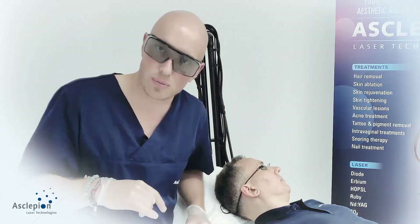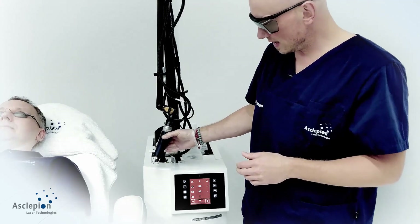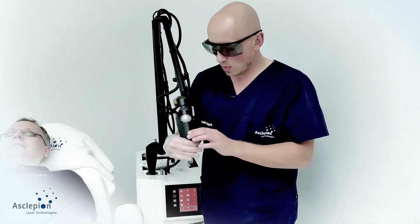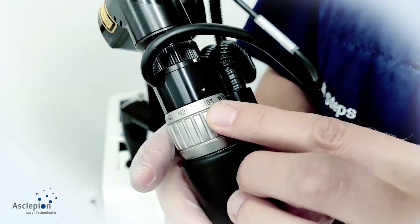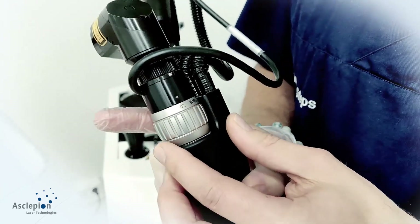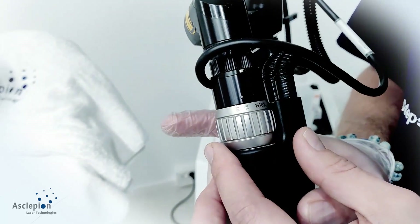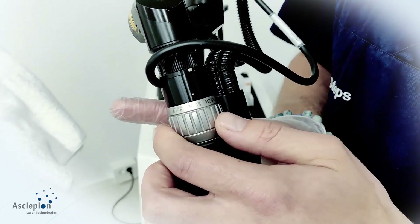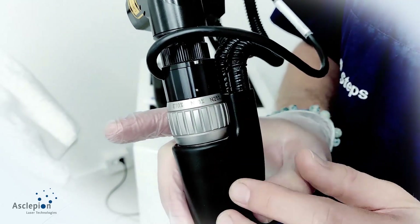Let's see how the treatment is performed and how to define the parameters. The handpiece and device are managed from top to bottom, left to right. The available modes are: C for cold with 10% coverage, W25 for 25% coverage, E for expert mode which goes a little deeper in ablation with 10% coverage, and N for neutral — a mixture of all modes with 10 or 25 percent coverage.